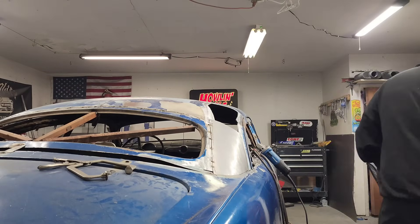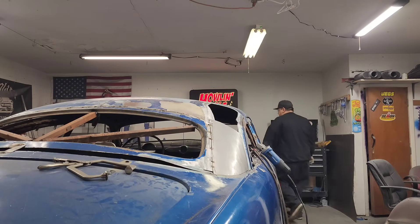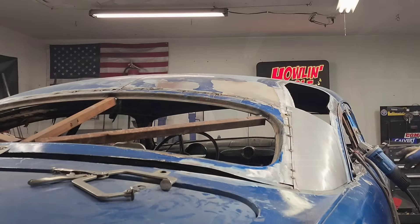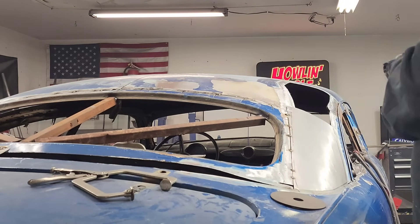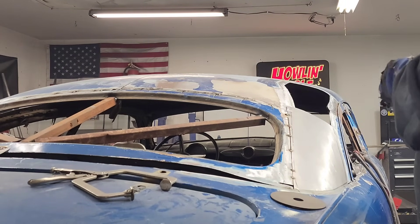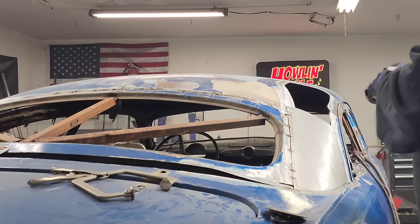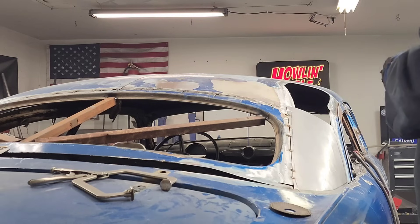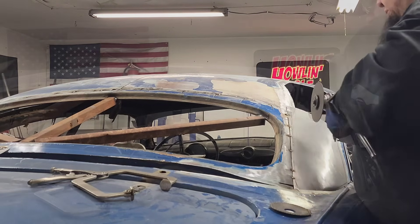Let me put a different cutoff wheel on real quick. Come over here, grab a fresh skinnier cutoff wheel — I didn't even realize I didn't have one on there earlier. I'm gonna put this little skinnier smaller one on there so there won't be quite so much gap. I do like to use the cheaper Harbor Freight wheels for this just to cut them in a little better, a little cleaner, a little smaller.